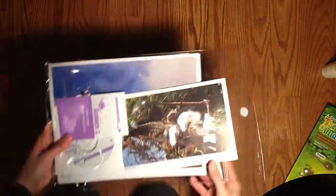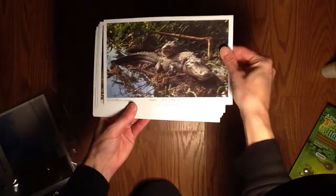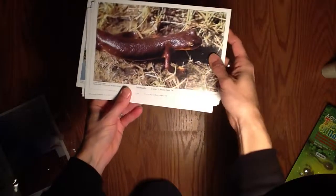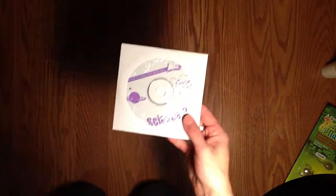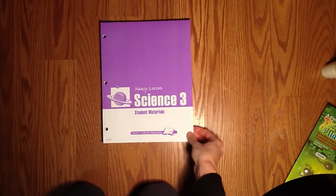I also wanted to show you this — it comes with some very nice picture cards. I thought that was neat; pictures say a thousand words, and kids love pictures. And here's the teacher resource CD I was referring to. They say you can find more worksheets or supplemental ideas — extension activities — all on the resource CD if you want to check into that.